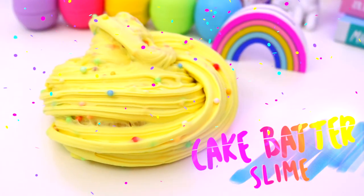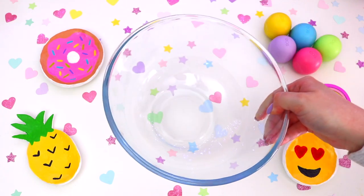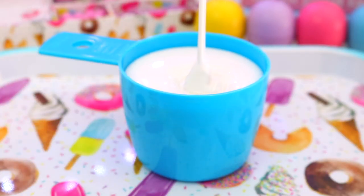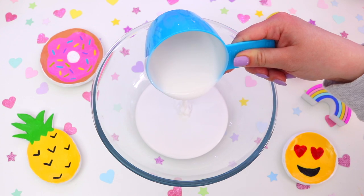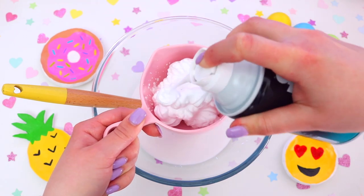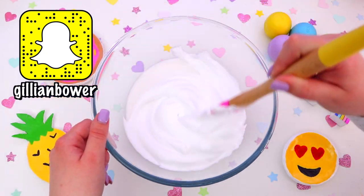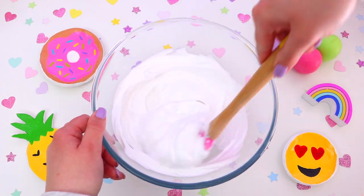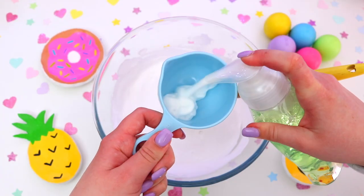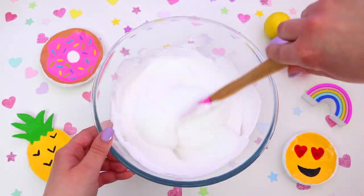The first slime we will be making today is cake batter slime. I have been wanting to make it for ages because I love cake batter. The first thing you are going to need is one cup of PVA glue — just go ahead and add this to a bowl. Then take one cup of shaving foam and add this to the bowl and mix it into the glue. This is going to make it nice and fluffy. Then add half a cup of foaming hand soap to make our slime even fluffier.